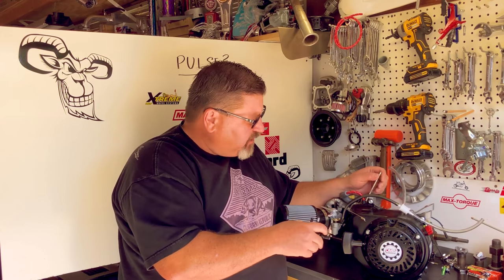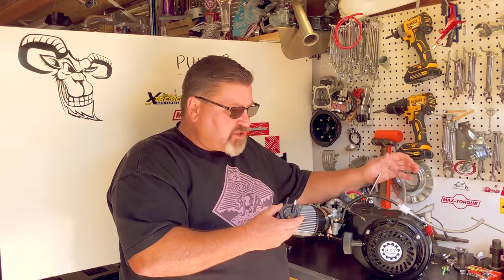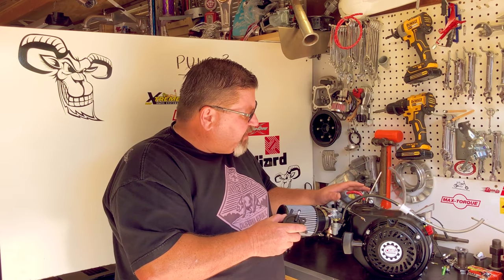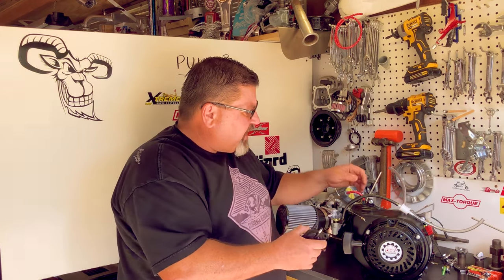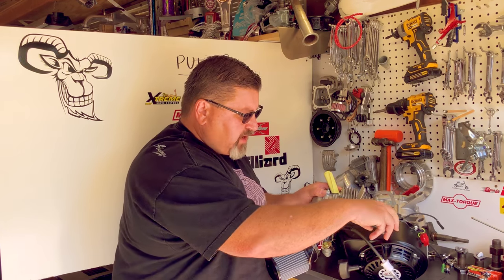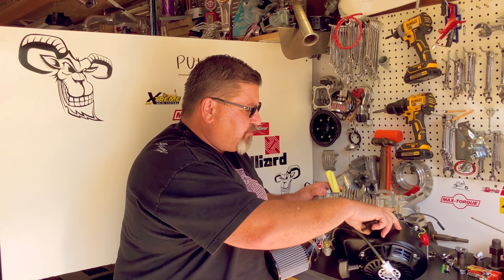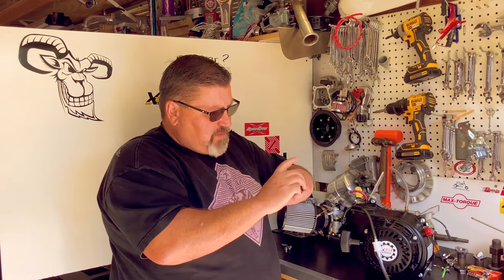It doesn't have to be a Predator — it can be whatever you want. We're going to work with overhead valve engines because those are most common today. I've got a Hemi Predator here that when I put the billet flywheel, billet rod, and rowdy cam in it, I went ahead and tapped the top of the block 1/8th NPT so I could put a fitting in it. That will allow me to run a pulse directly off the crankcase, and we'll get to that in a minute.